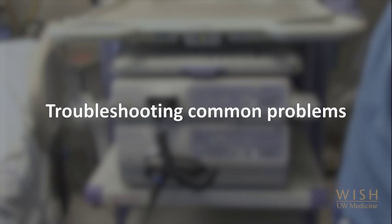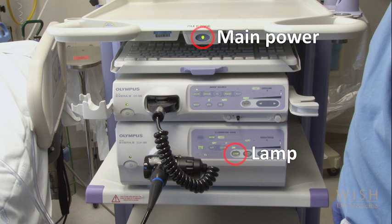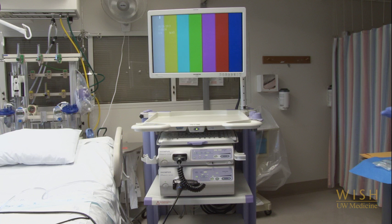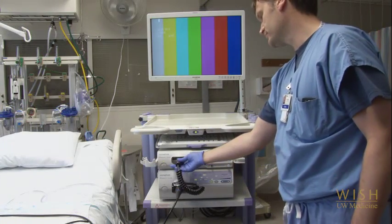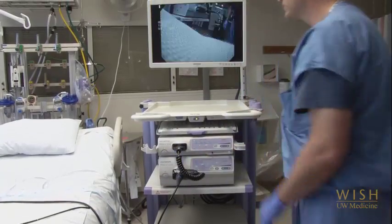Troubleshooting common problems related to the bronchoscope machine's setup usually revolves around the power supply and the video connection. After plugging in the machine, make sure the main power button is on and the lamp button on the lower unit is turned on. The last user may have turned off the individual power buttons on each unit — make sure to leave them on at the end of your procedure. Regarding the video image, if you're having trouble seeing the picture, make sure the bronchoscope is properly inserted into the lower unit, the video card is firmly attached, and the lamp is on. If you see a color-blocked image on the screen, it's likely the video card is not properly inserted into the top unit — make sure the surface labeled 'up' faces up and the card is inserted all the way into the slot.